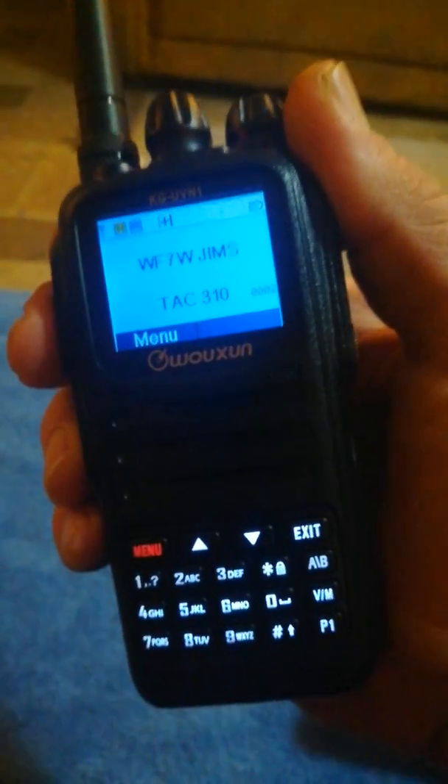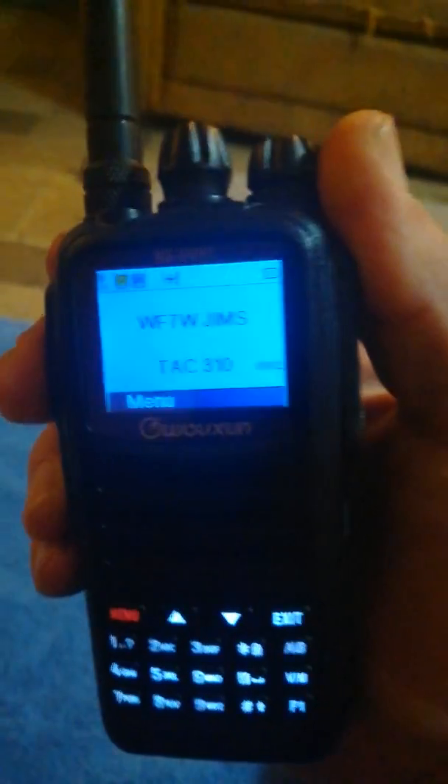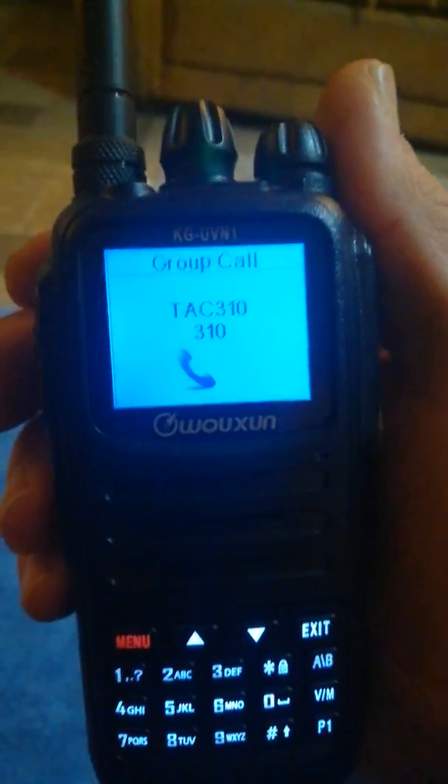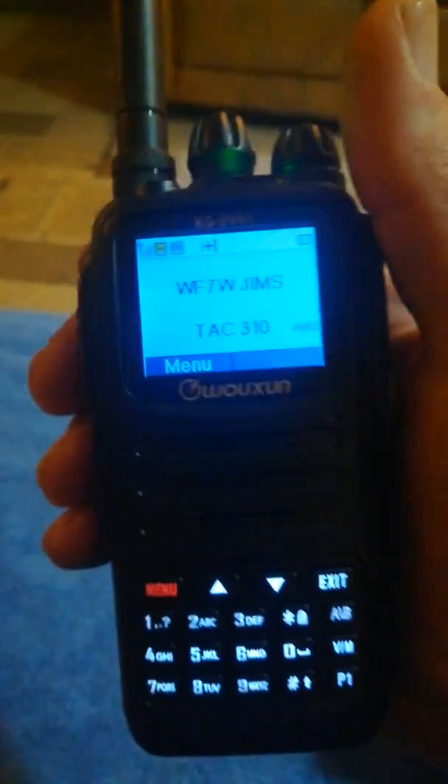Let's kerchunk it — oh, somebody was talking. There we go, good old TAC 310.